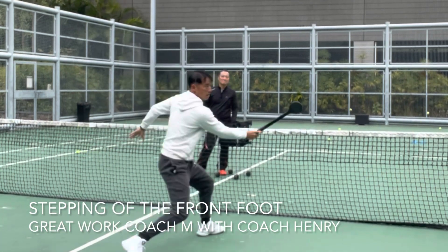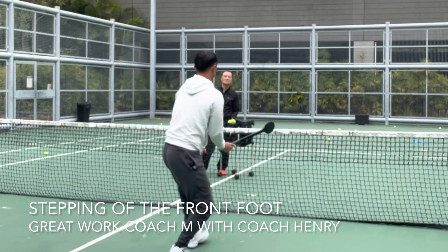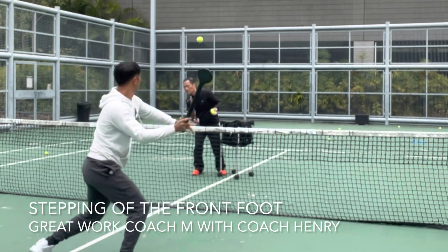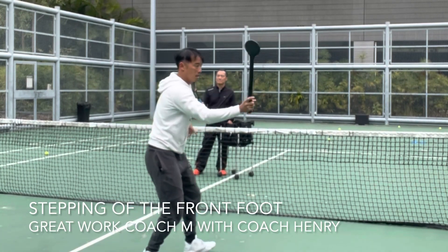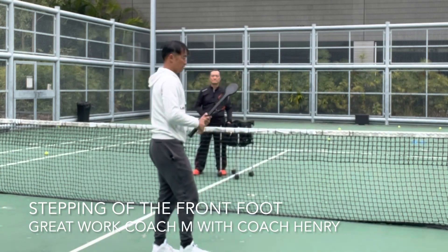You know what they say? The continental grip needs to be side-on. So the more side-on you are, the less burden on the wrist. Make sure this is relaxed and use the body to help your hands. And this is fun.